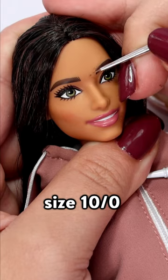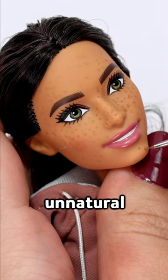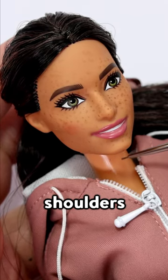I'm using brown acrylic paint and a size 10/0 paintbrush to create doll freckles. You can paint on however many you like. If any of the freckles look unnatural, I give them a tap with my finger to blend them in. I'm placing them on her nose, under her eyes, forehead, neck, and shoulders.